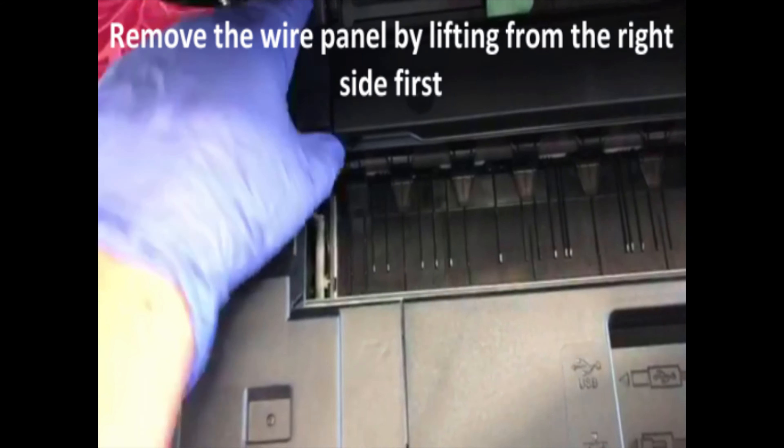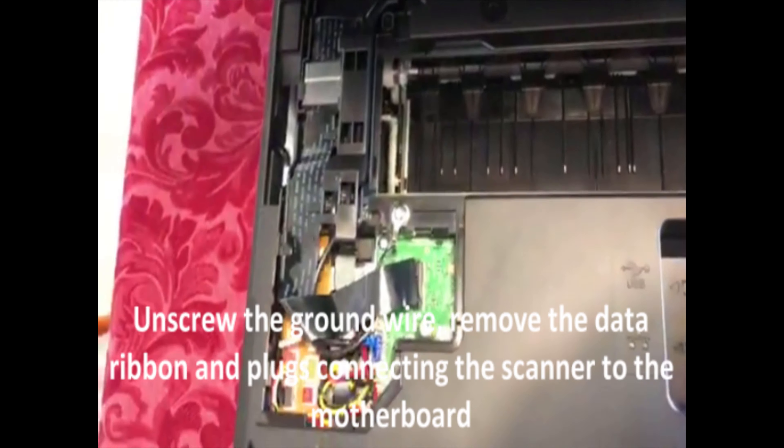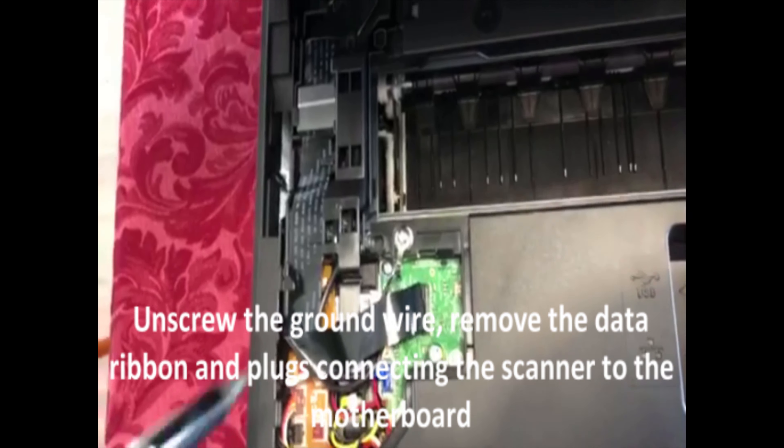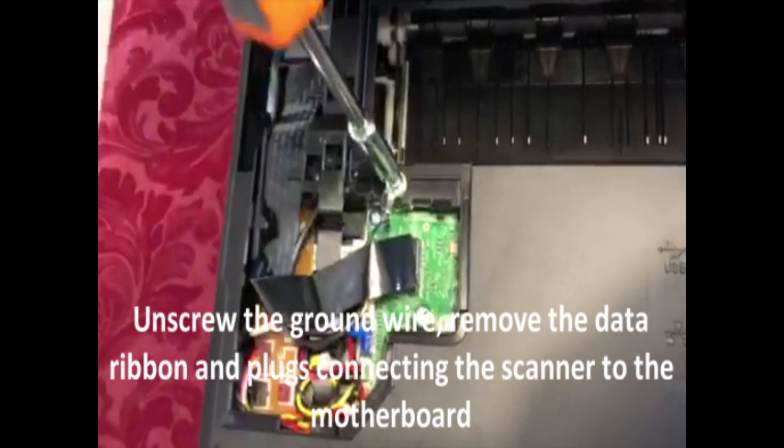Next, remove the wire panel cover by lifting it from the right to the left, and then unscrew the Phillips head screw that's holding down the black ground wire.